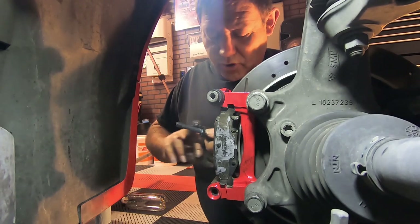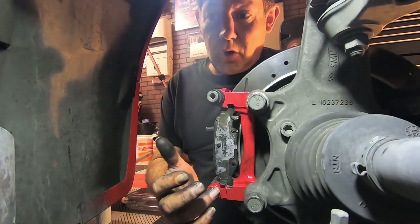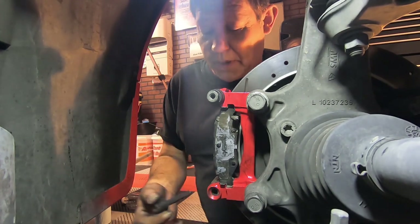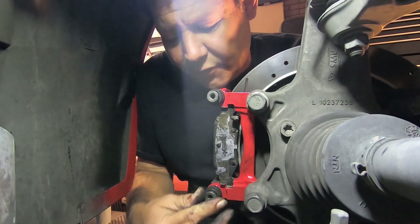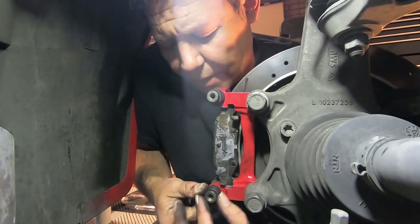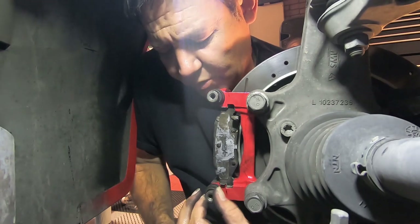One thing with the powder coat process — there might be a little bit of overspray or texture on there. If you feel that when you're putting the pin in, just put a little bit more grease on there and that should help take care of it. You just want to make sure that pin can slide smoothly.